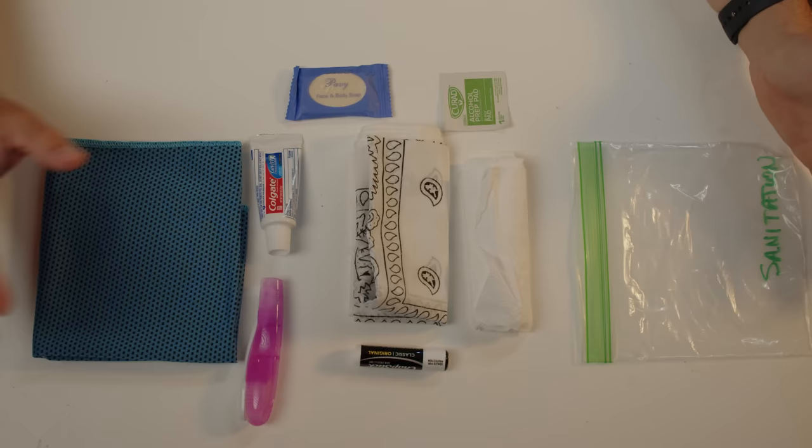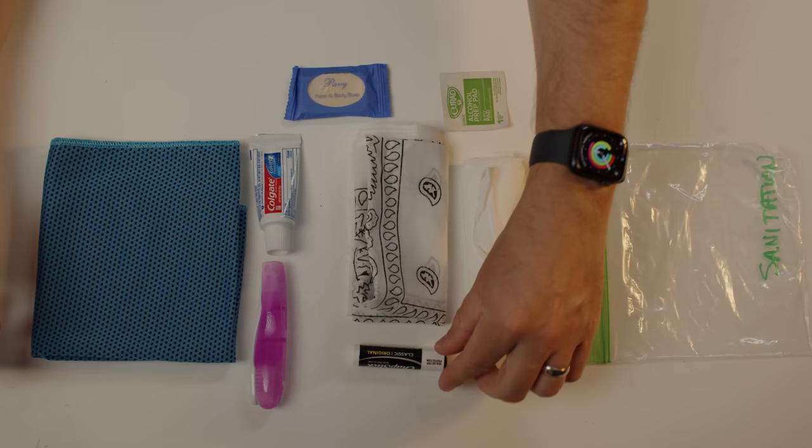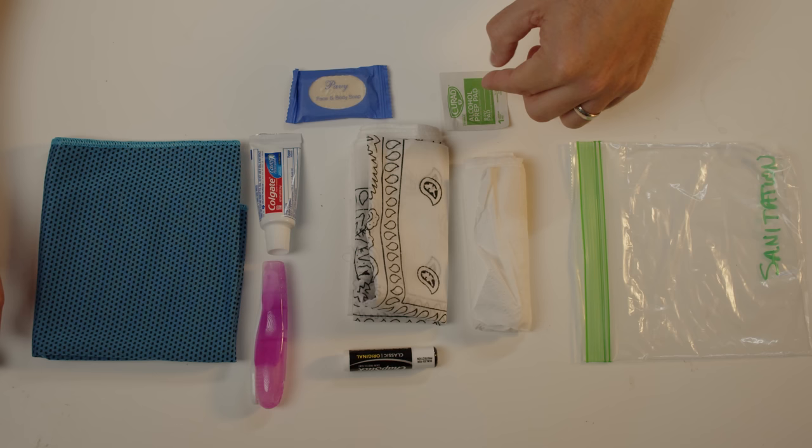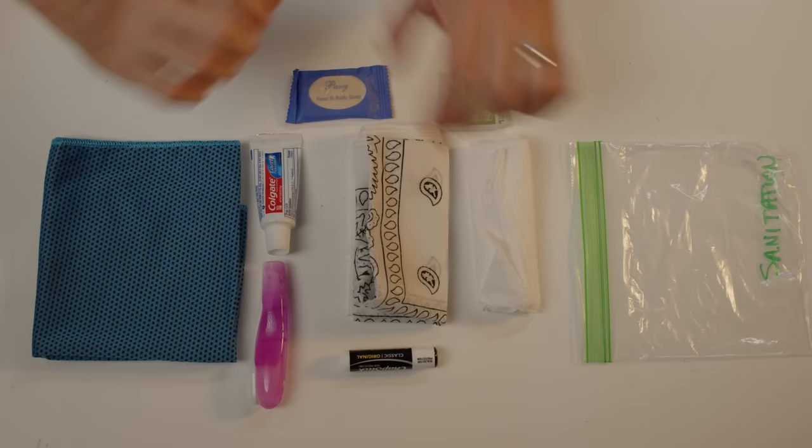Category 10: Sanitation and hygiene. Items include a toothbrush and toothpaste — available at the dollar store — chapstick lip balm, a bar of soap, a small alcohol prep pad, toilet paper bundled from the household roll, a small swimmer's towel for bathing or drying off, and a bandana. The bandana really belongs in shelter but I often store it with sanitation items; it's useful as a towel or worn around your neck.